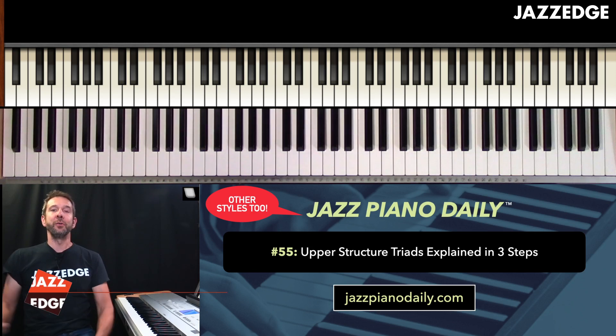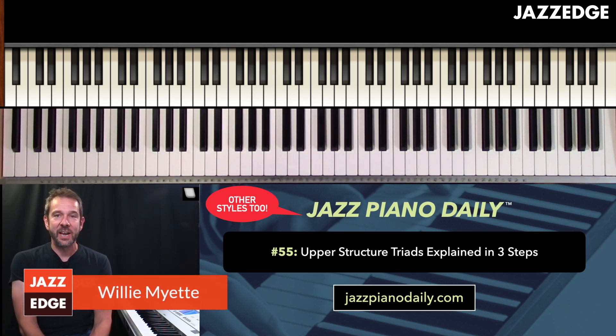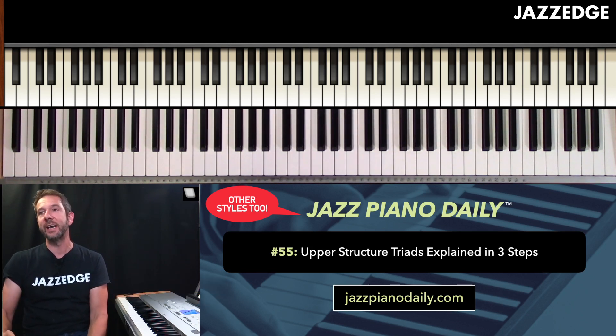Hey guys, welcome to number 55 of Jazz Piano Daily. Today I'm going to explain upper structure triads to you in three steps.